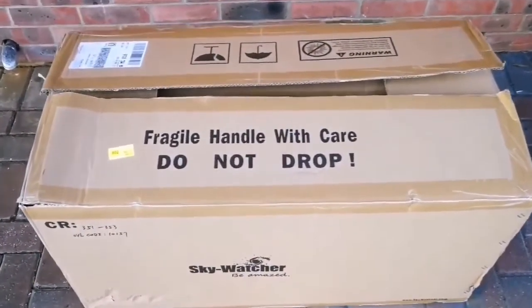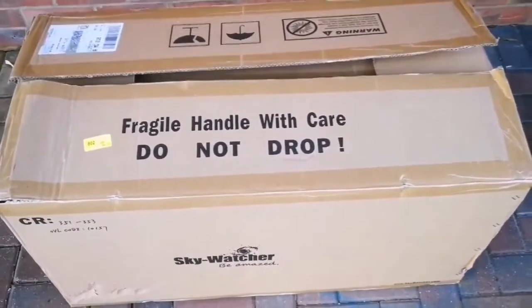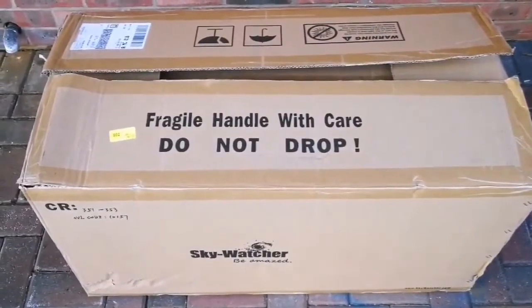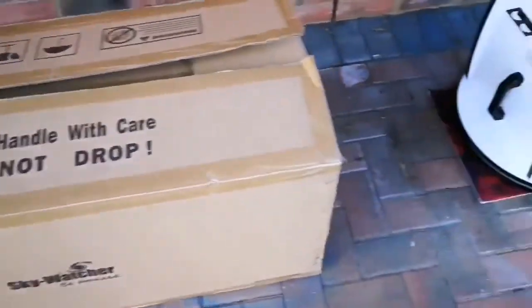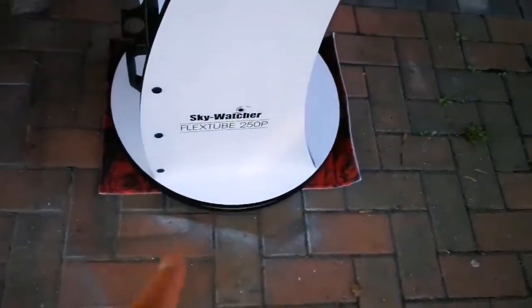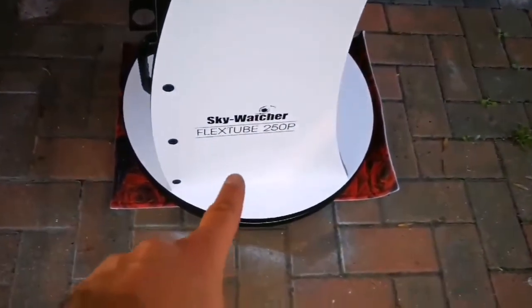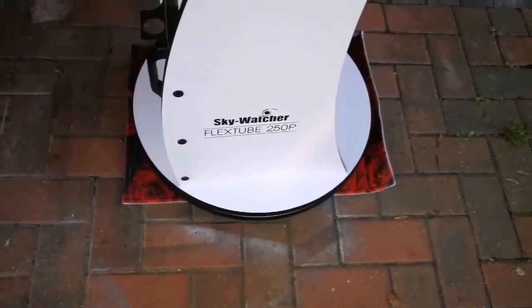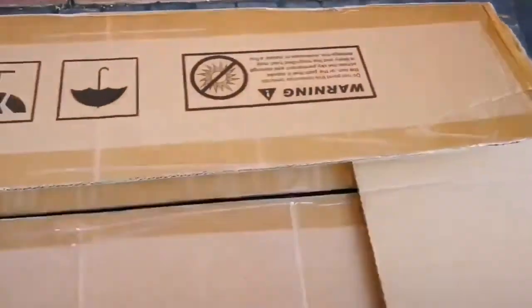This is an unboxing of a Sky-Watcher FlexTube 250P telescope — this is a Dobsonian. I've already set up the stand, the base. It's a Sky-Watcher FlexTube 250P, that's 10-inch — the size of the parabolic mirror. I've already set that up; that's part of the furniture. But this one is the actual telescope, the optical tube. The thing about this tube that made me order one was that it's a Dobsonian.